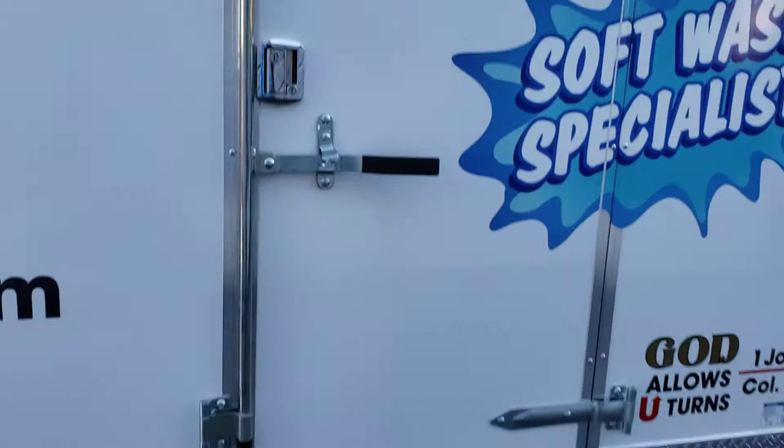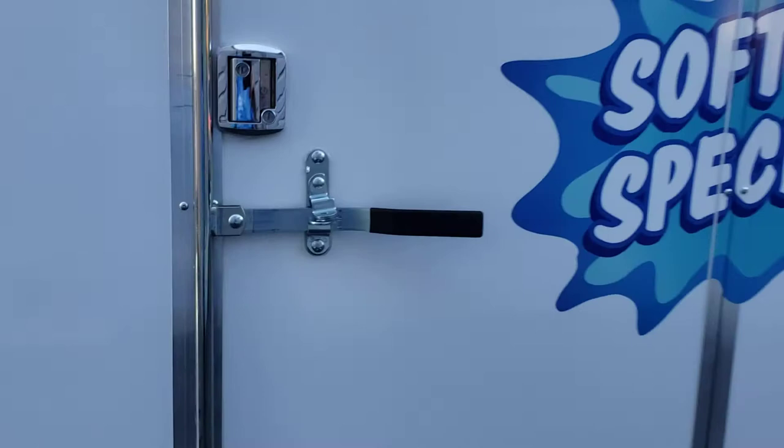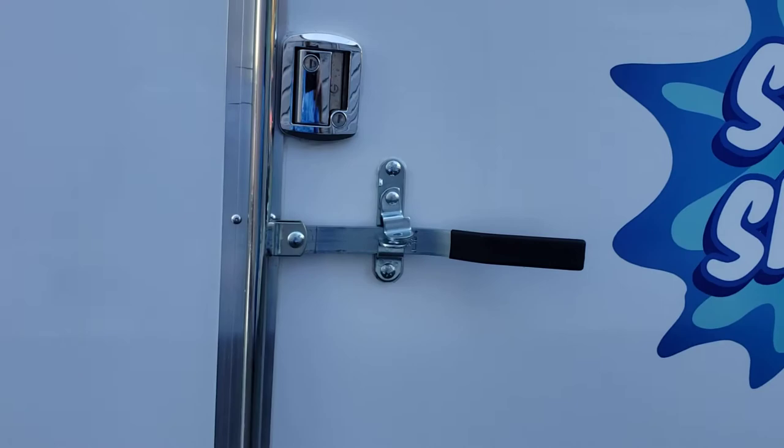Something else I want to show you is how nice the door is. It has two hinges on this side, and you can see how it's recessed and how nice it is. It's got one handle to lock here and another handle that locks here too, but I want the ability to put a deadbolt on it as a backup just in case the handle fails.